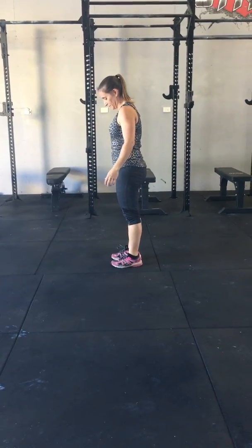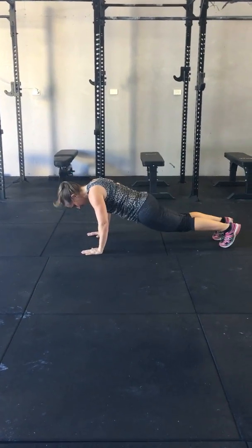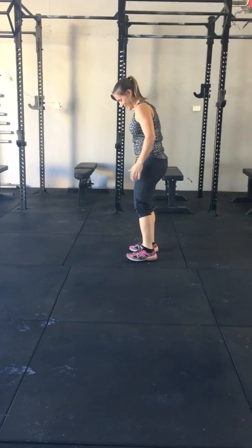Back into step one again — Ginny's going to come down: step one, step two jump back, step three jump in, step four jump up. Excellent.